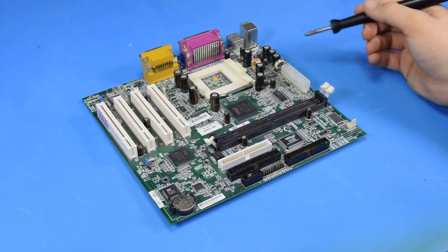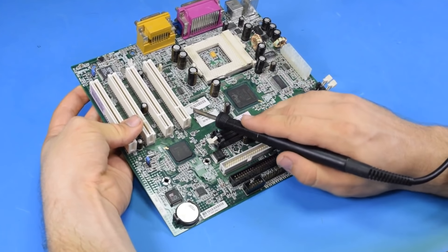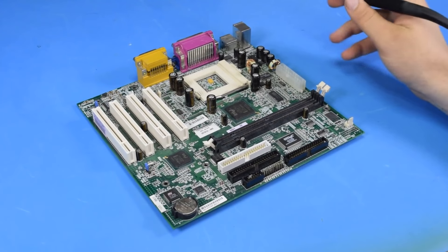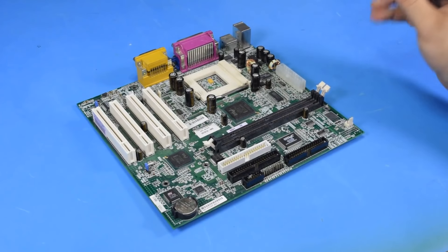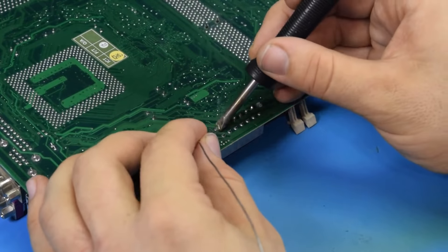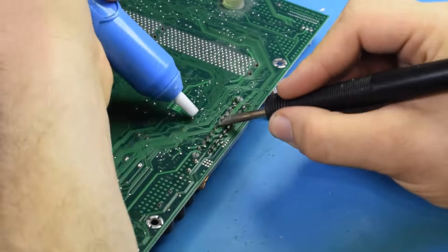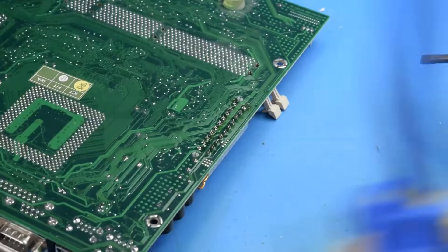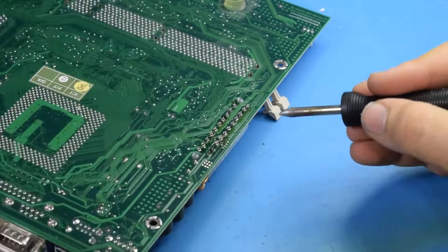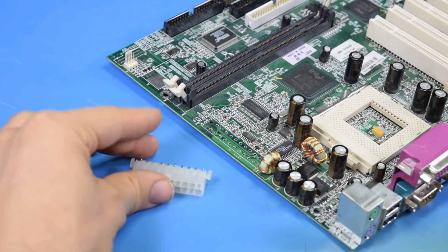Let's go ahead and take this connector off. In case anyone cares, there's no redeeming qualities about this motherboard — it just came out of some old boring compact and I'm pretty sure it had a Celeron in it. Nothing to be excited about, so I have no problems taking it apart just for that connector. That is the 24-pin ATX Molex power connector removed from the motherboard.